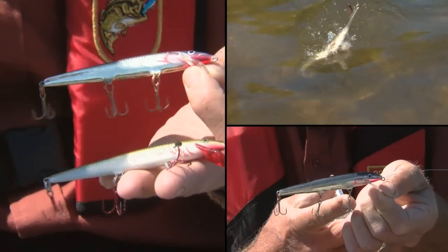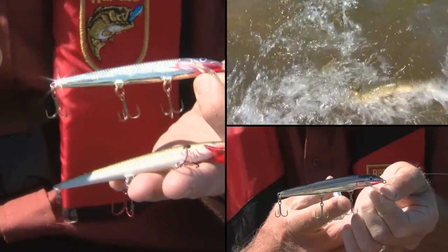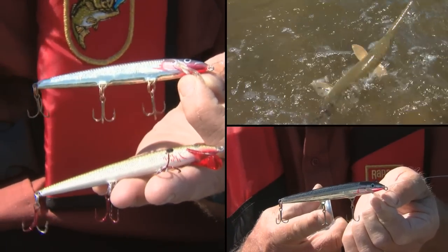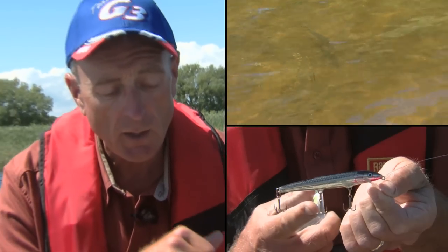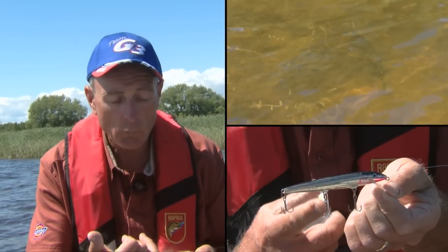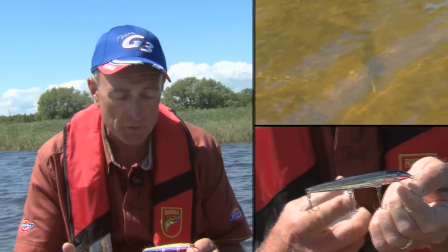In the case of the gar, I definitely think the red flashes — I don't know if it looks like blood or is just eye-catching — but they go for it. I was experimenting when I was pre-fishing down here on the Bay of Quinte for long nose gar with both colors, and the one with the bleeding lip produced more fish.